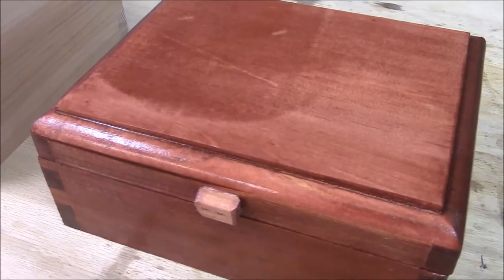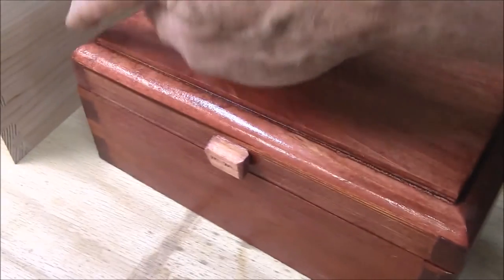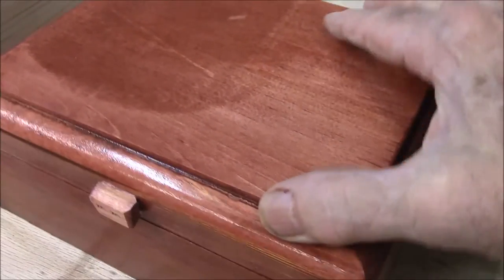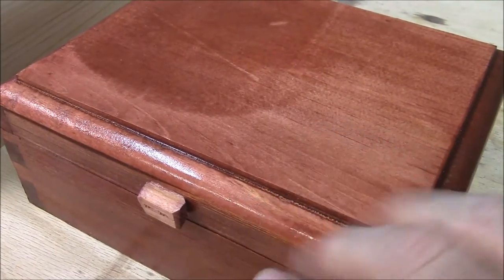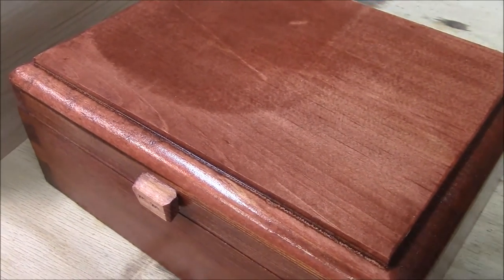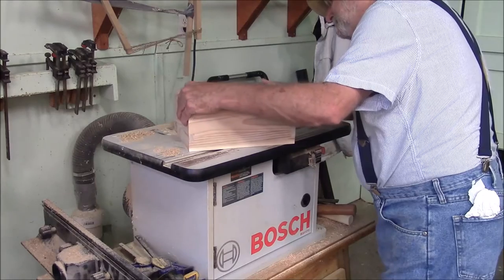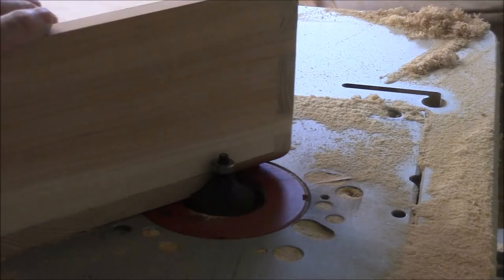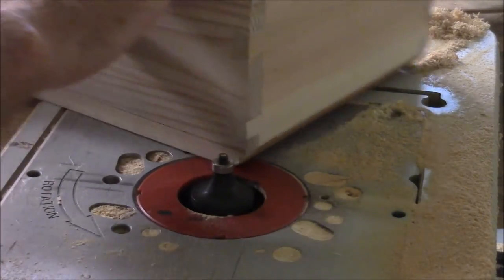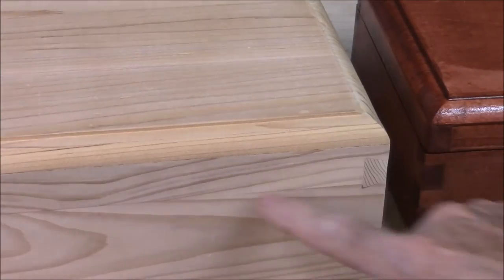The next thing we're going to do before any final sanding and splitting the box is put this detail around it. It almost looks like a raised panel in that top piece right there — we do that with a round-over bit with a lip in it. Now we have our little raised panel effect. Let's go ahead and split the box.